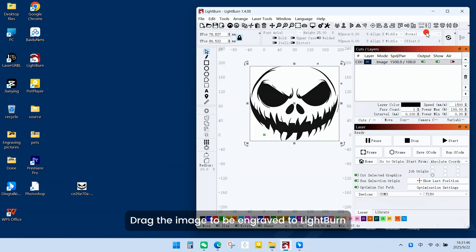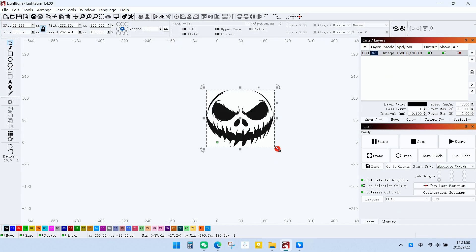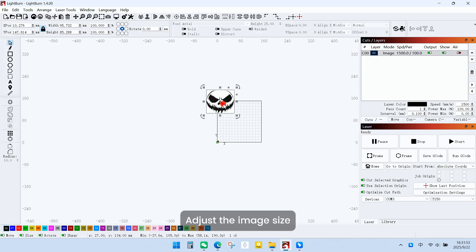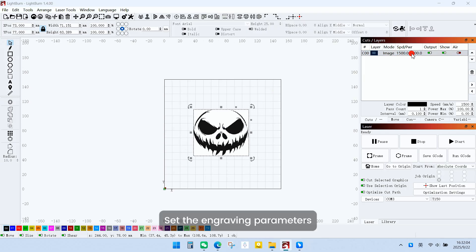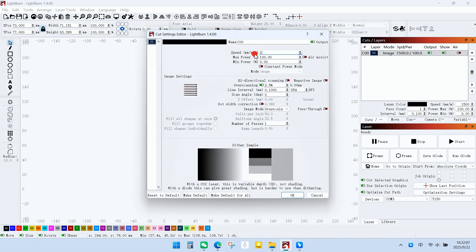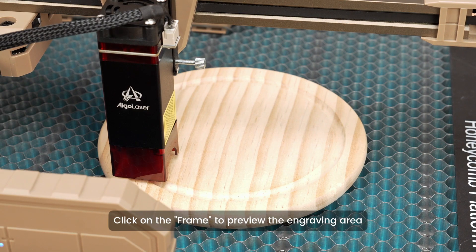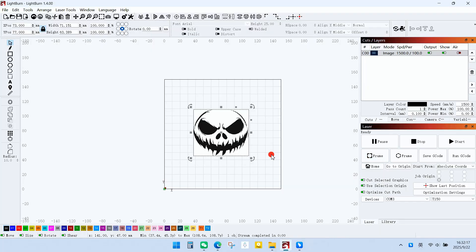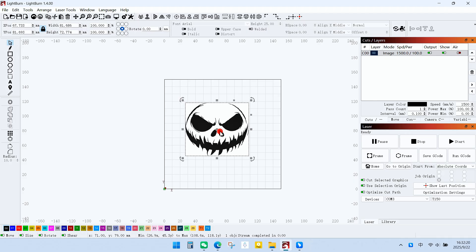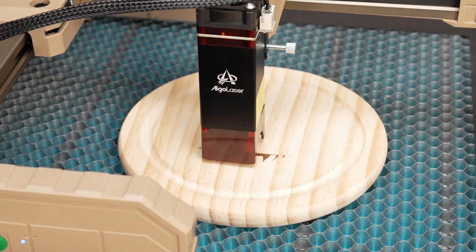Drag the image to be engraved into LightBurn. Adjust the image size. Set the engraving parameters. Click on Frame to preview the engraving area. Click the Start button to begin engraving.